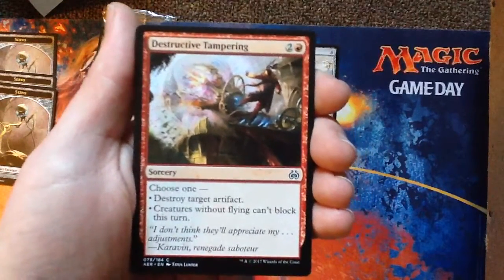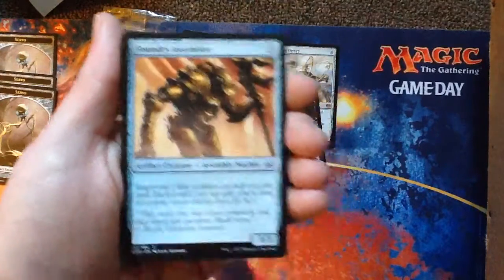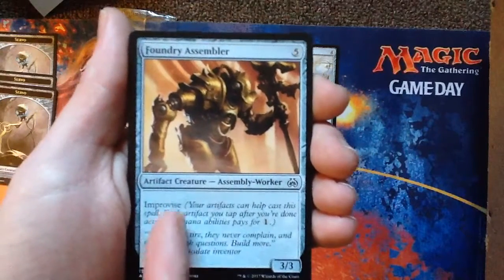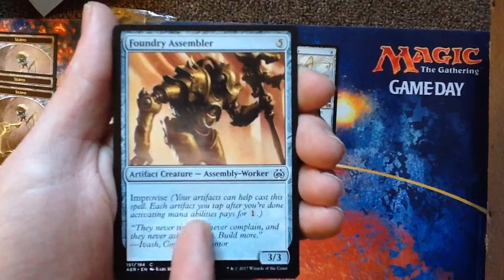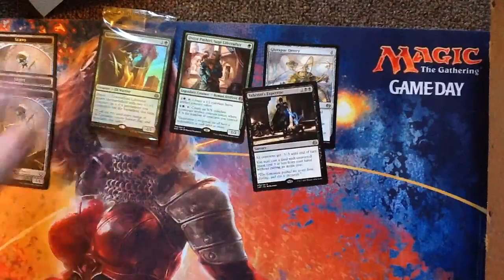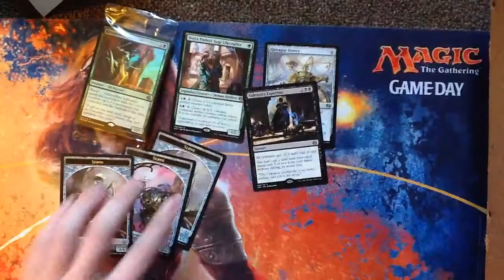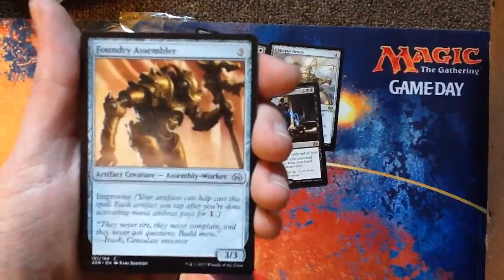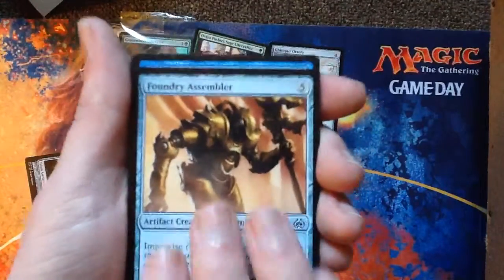Foundry Assembler — new mechanic: Improvise. Your artifacts can help cast this spell. Each artifact you tap after you're done activating mana abilities pays for one. In other words, say I've got some servos out — this costs five but with Improvise I could tap three servos and only have to pay two, because they're all artifacts. So you can get big things out cheap.